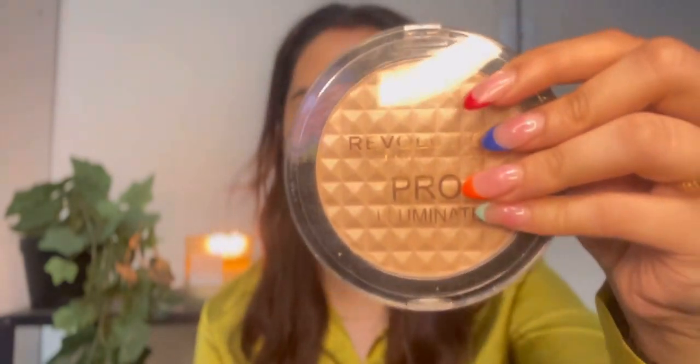Now we will add a little highlighter — very little. The highlighter I am using today is the Revolution Pro Illuminating. Then for eyeshadow, I am using the Revolution Pro Love Yourself Shadow Palette. With a flat brush, I am going to apply a very nude color to my eyes.